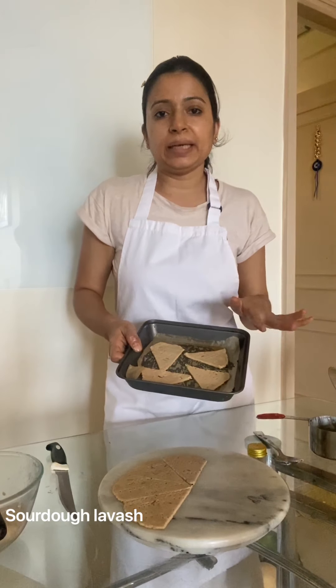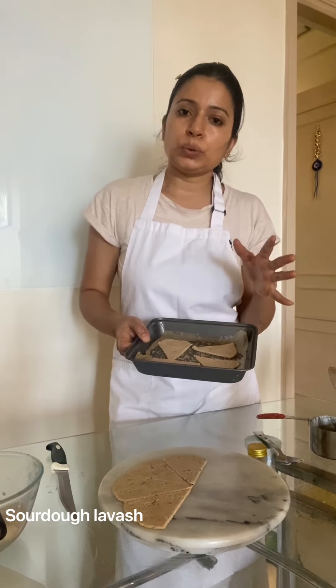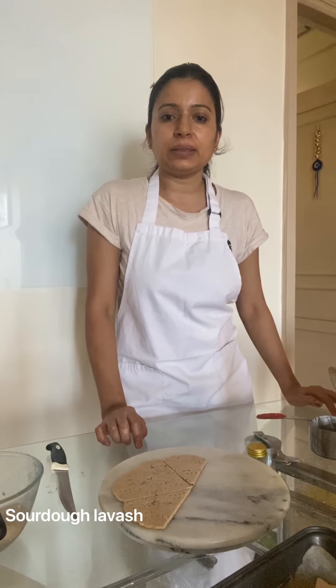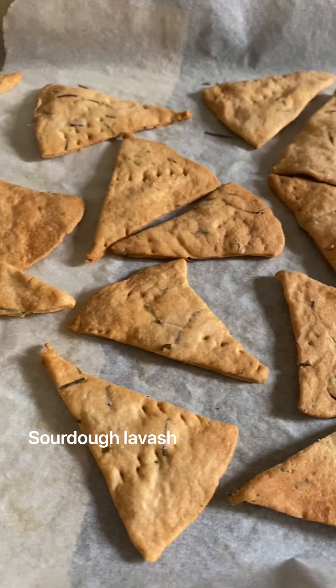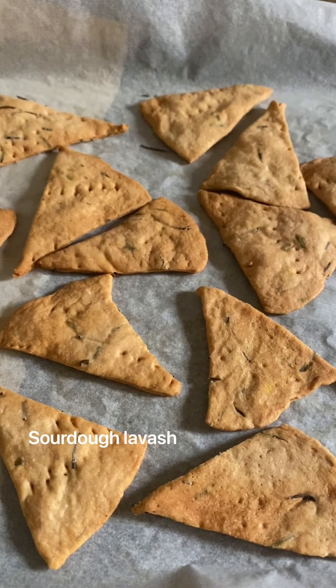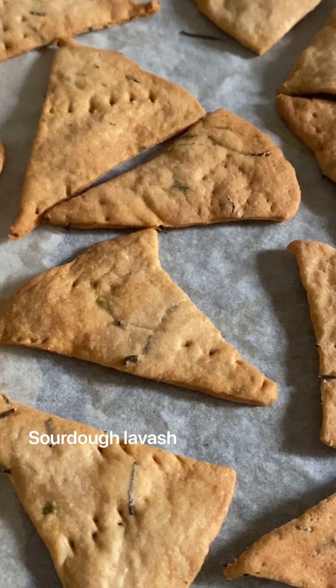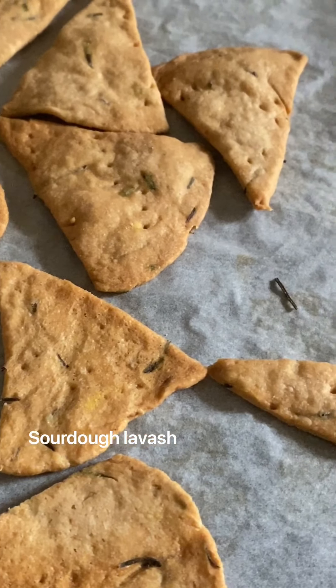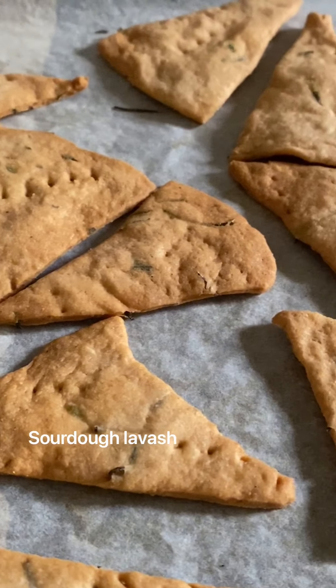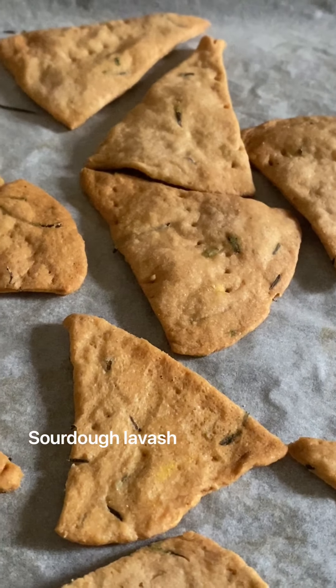Put it in a baking tray and bake in a preheated oven at 150 to 160 degrees for 20 to 25 minutes. You can sprinkle a little bit of salt before baking as well. I hope you enjoyed this recipe — if you have any doubts, please ask in the comment section. I baked this wheat lavash at 150 to 160 degrees and it took around 20 minutes. It has an amazing aroma of rosemary. Thank you so much for watching.